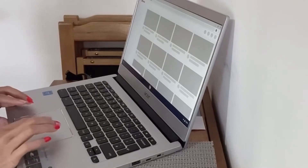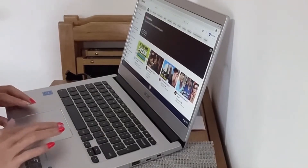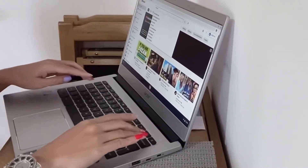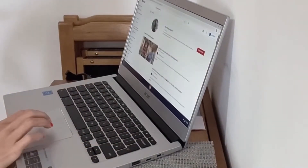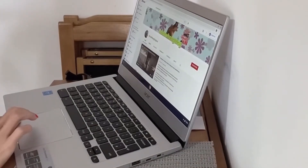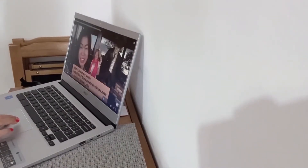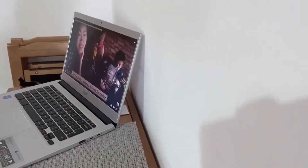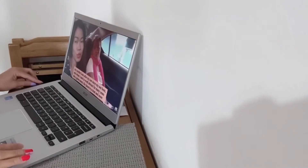Let me try YouTube first. Let's try my YouTube channel — Miss Weng's YouTube. The sound is nice!